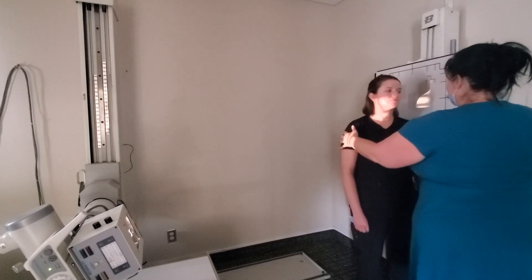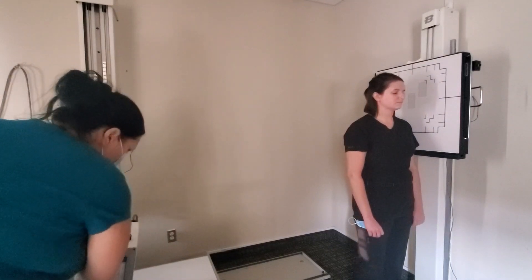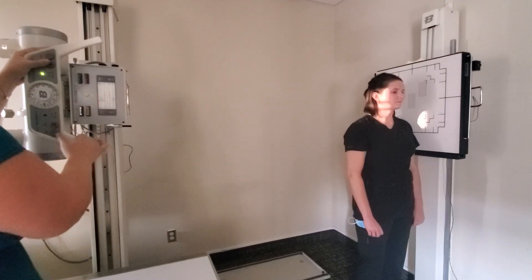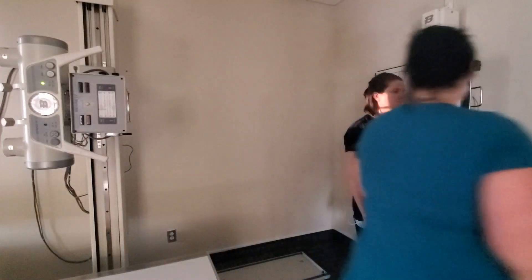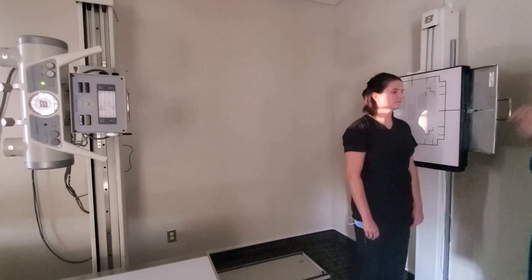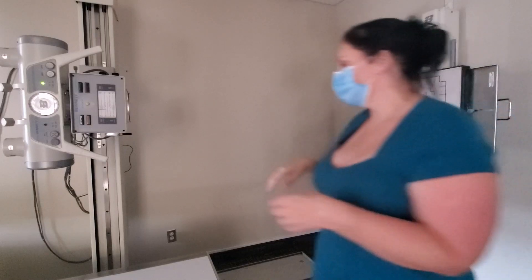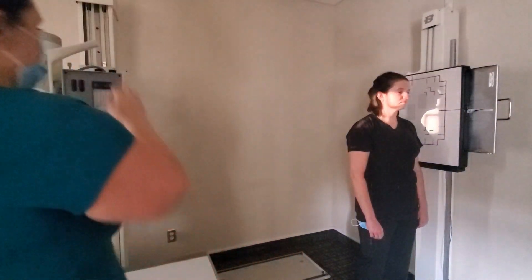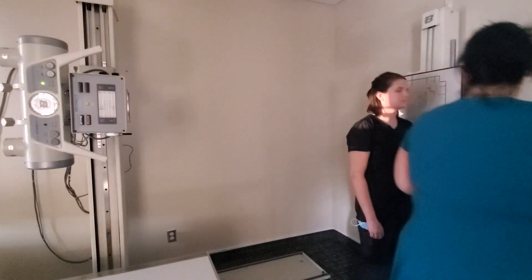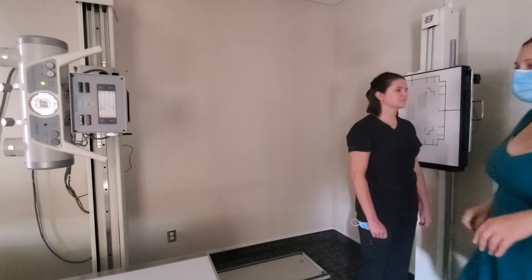For the lateral C-spine, rotate your patient to true 90 degrees — this utilizes a perpendicular beam. The idea is to have sandbags affixed to the wrists so that the shoulders get pulled down more effectively, because the thickness of the humeral heads makes it difficult to see the C7-T1 area. Align your tube and bucky, get the patient in a true lateral, and use sandbags when available in the real world.